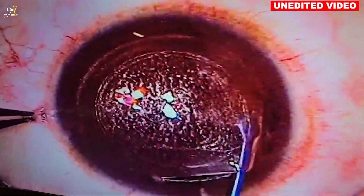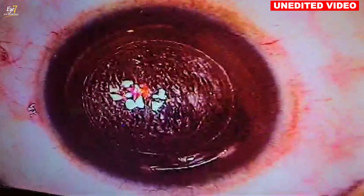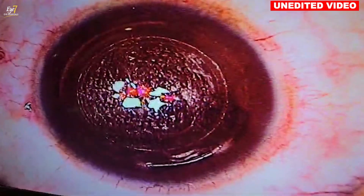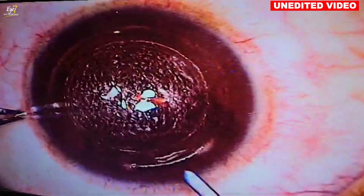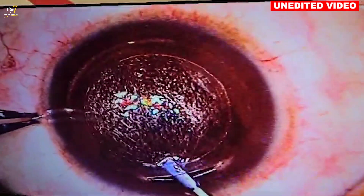Posterior plane done. You have little adhesions at the 3 o'clock and 9 o'clock positions which keep the lenticule centered. Go inside, grab it, and just pull it out.